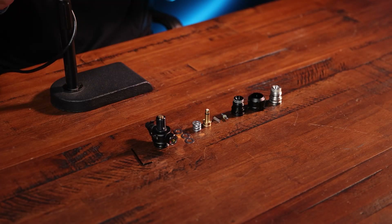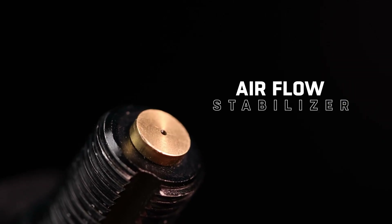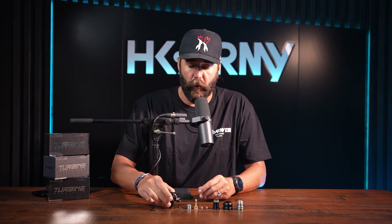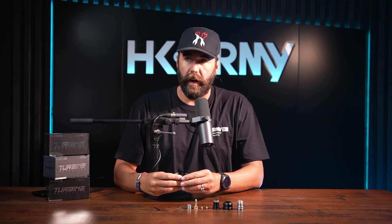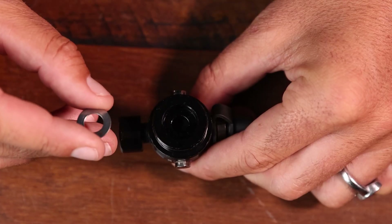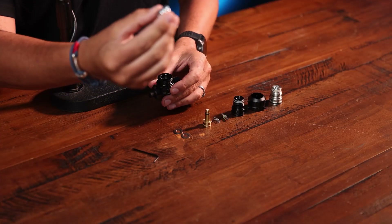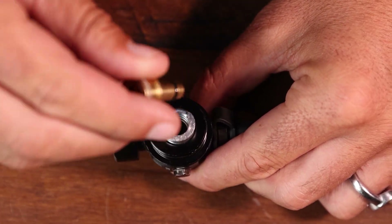Let's rebuild the Turbine reg internals. Starting with the regulator body — at the bottom you'll see a brass insert, which is an airflow stabilizer. It prevents surges that would blow the burst disc and gives you a consistent shot. To assemble, start with your allen wrench, insert one shim first — I'm using the 450 PSI shim — then drop in the spring, and then insert the piston.